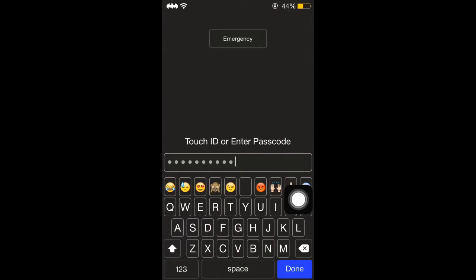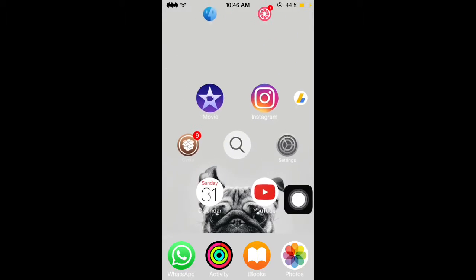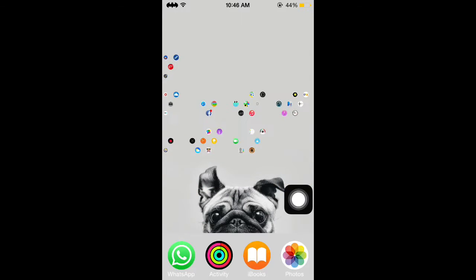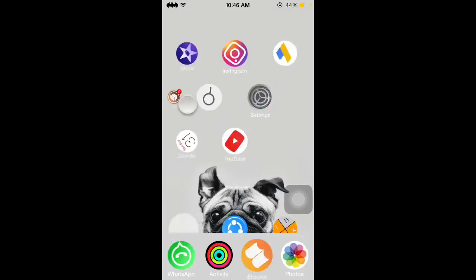Hey guys, this is Crack for Tech here, and once again we are back with a new video. In this video I will be showing you how to install this cool Apple Watch UI on your iPhone. If you have not subscribed to my channel yet, please click on the subscribe button down below to get more videos like this. So without any further ado, let's get into it.